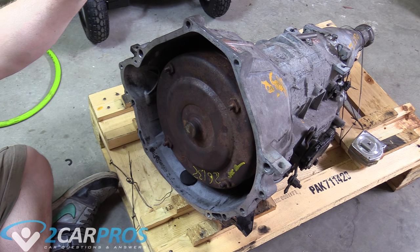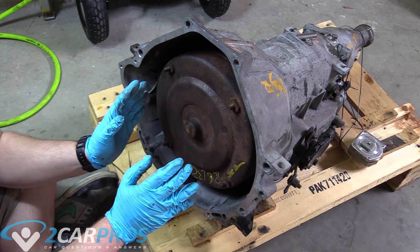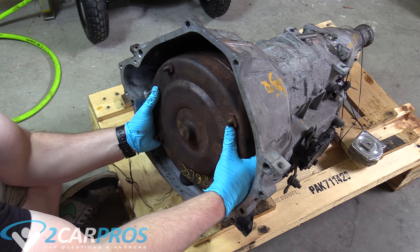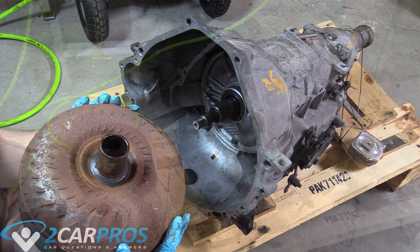I'm sitting here with my automatic transmission on the floor because it's a little bit easier to do it this way. When removing a torque converter, there's kind of a little trick to it. You kind of jiggle it up and down while walking it off, like this. I like to tilt them up like that, and that's how you remove it.